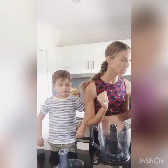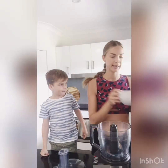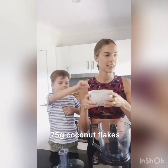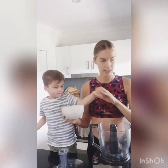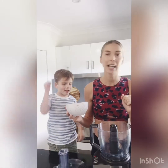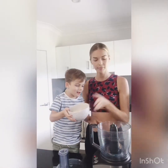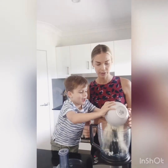First ingredient we're going to go for is these yummy coconut flakes. There's 75 grams here, but I worked that out to a slightly heaped cup for those who are not using scales.